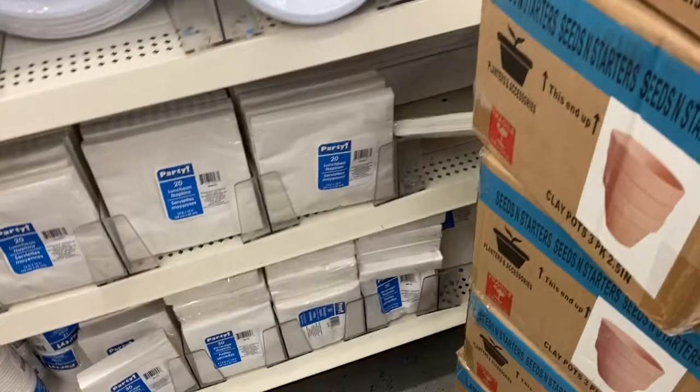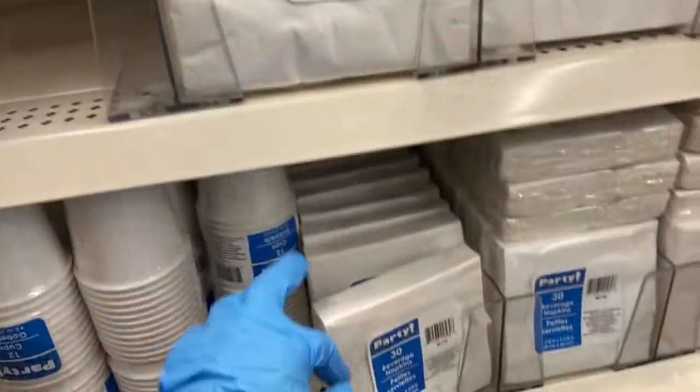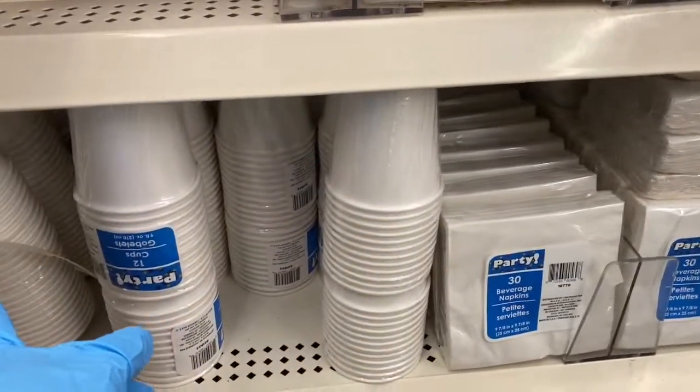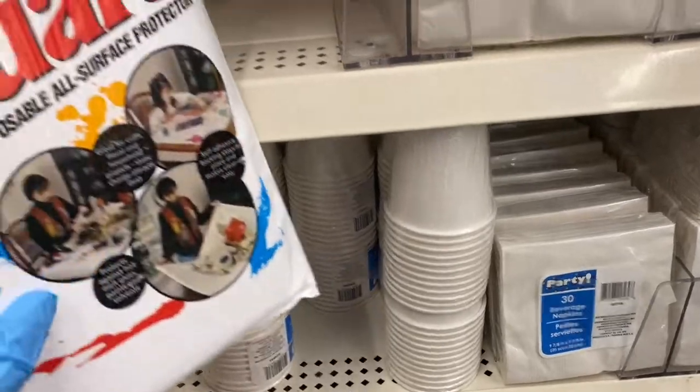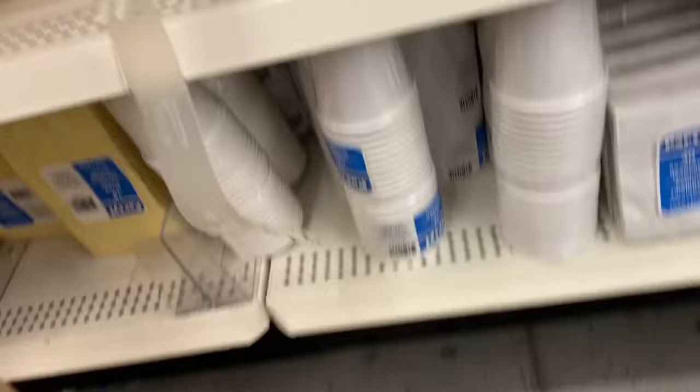There's a display here in the way, but then you also have your napkins — the bigger napkins and the luncheon ones. Then you have the little beverage napkins and your paper cups. Over here is a table guard, and this is awesome — I'm going to grab one.